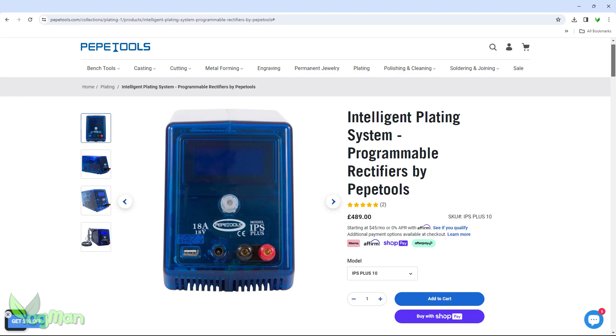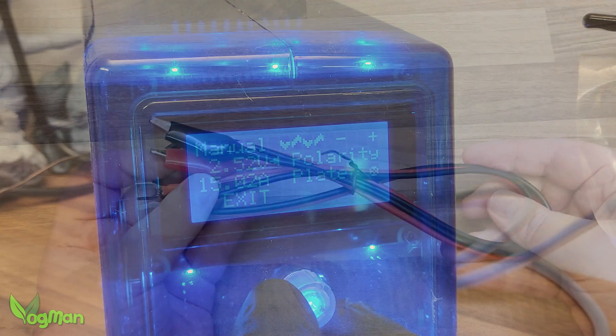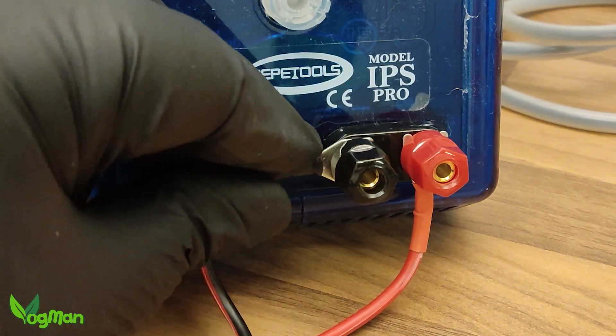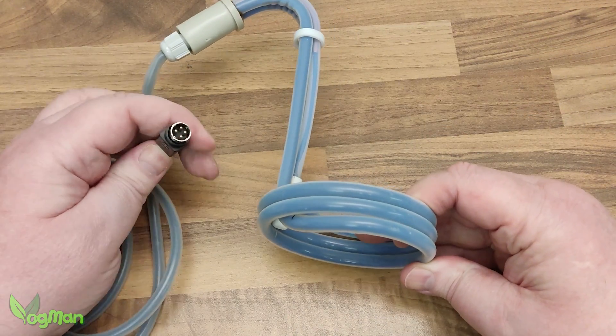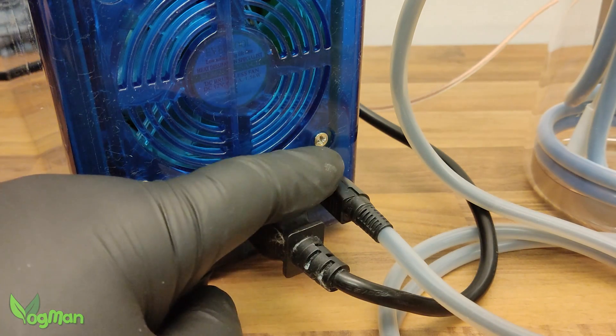A rectifier is an electronic device that takes mains alternating current and converts it to direct current and, in this case, gives us the ability to adjust voltage, which is critical in good electroplating. It comes with crocodile clipped leads which, thanks to the fork connectors, simply slide beneath these colour coded screw connectors. The kit also comes with an immersion heater, which has a DIN connector that plugs securely into the back of the plater.